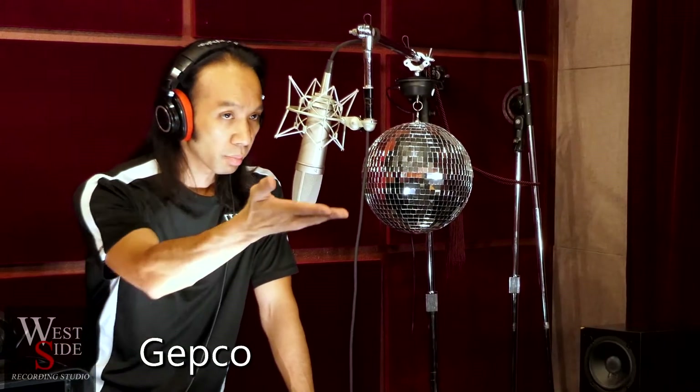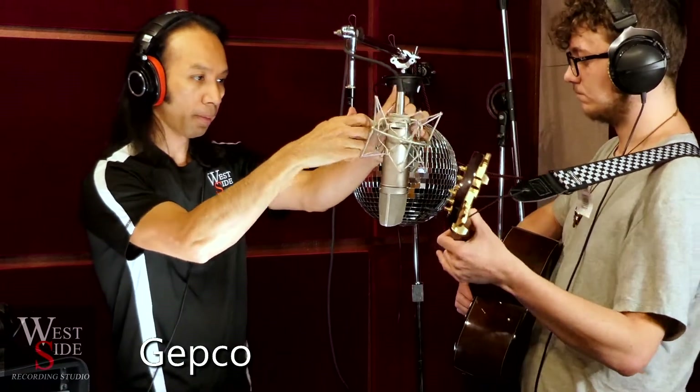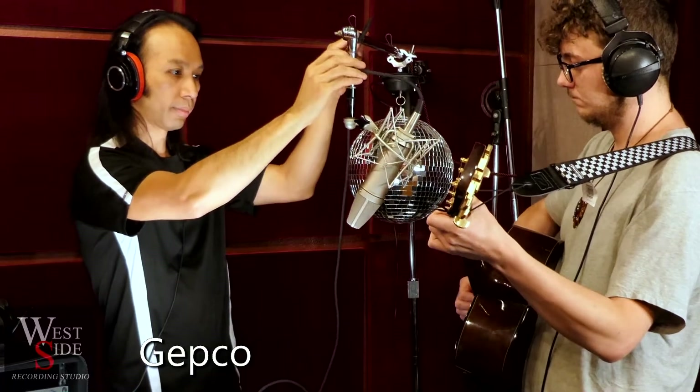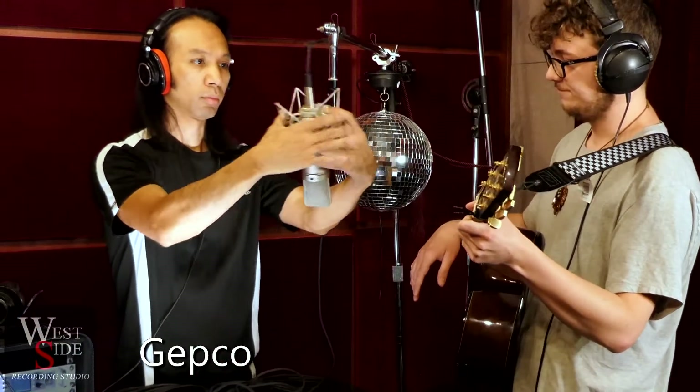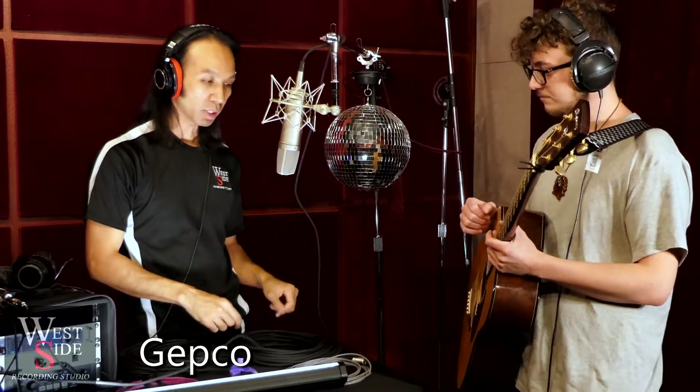We also have it running into the RME UFX preamps, which are really decent as well. Now let's hear a little bit of guitar. It has a nice body characteristic — I typically find that a thicker cable sometimes has better low-mid response.